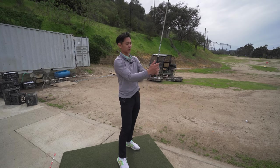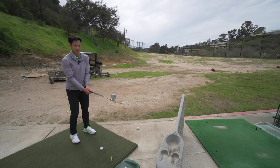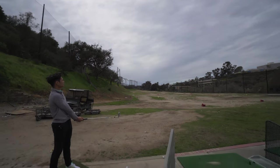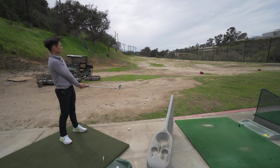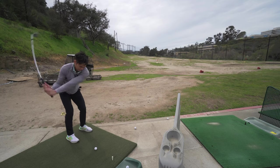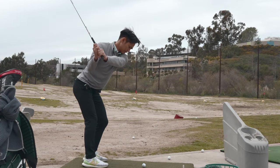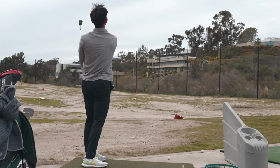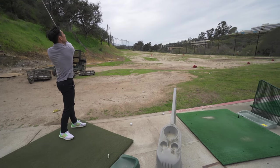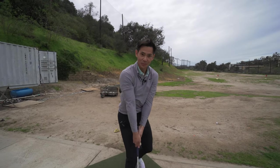That's kind of exactly what you want to do. Leave the last 10 balls for the driver and then call this a good range session. We want to actually get up a little earlier on the follow-through, but I am excited to bring this out on the course.